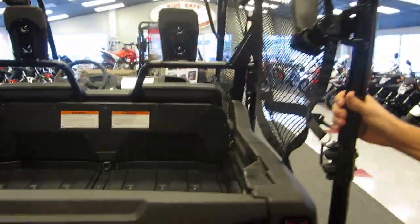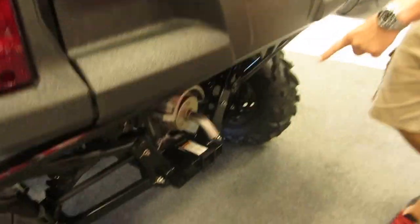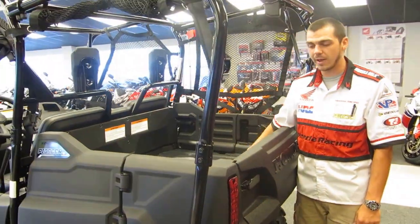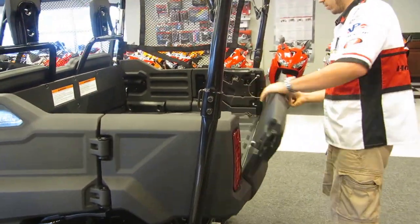Very stable machine. Tows 1,500 pounds on the receiver hitch — it's down there and it comes equipped with the unit. Also, 1,000 pounds of equipment or whatnot in the bed as well.